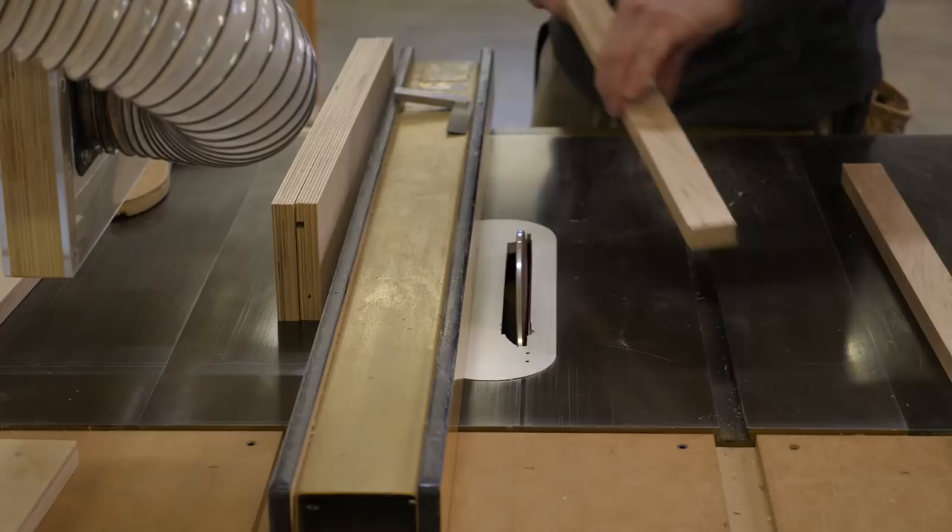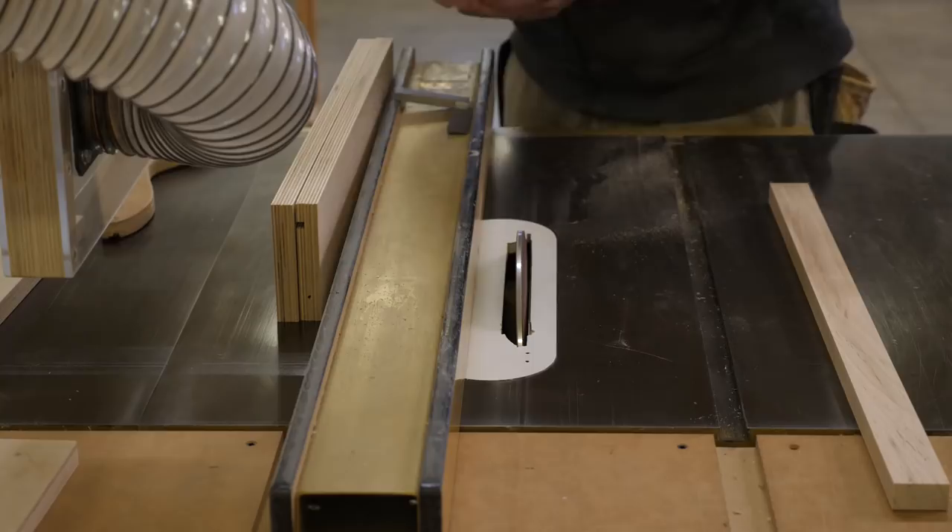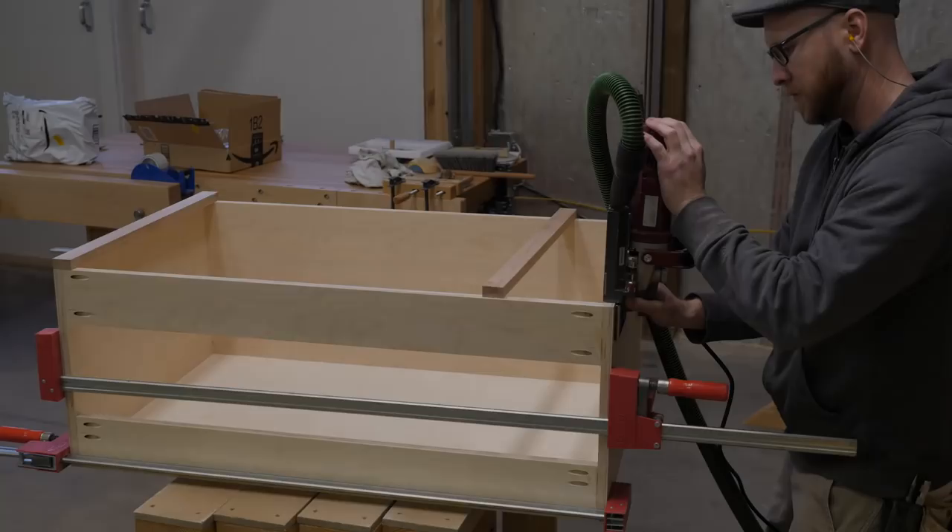Why I'm using this dimension will make sense as the cabinet comes together. The benefit of using the disc to creep up on the fit is it's easy to take off small bits. Also, no further sanding to the inside edges is needed. If you'd like one of these discs for your shop, I'll have a link below.